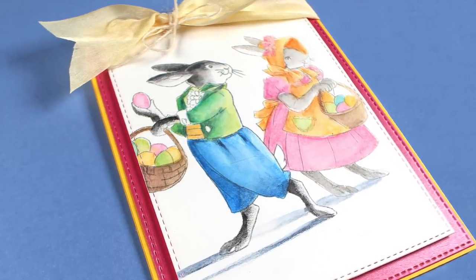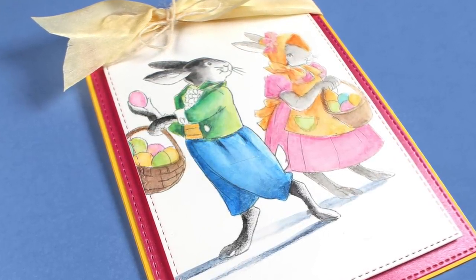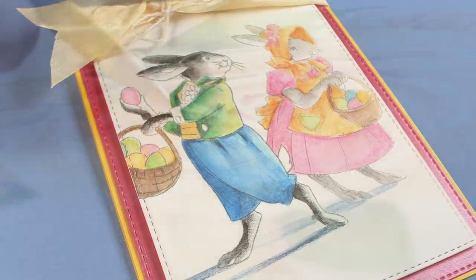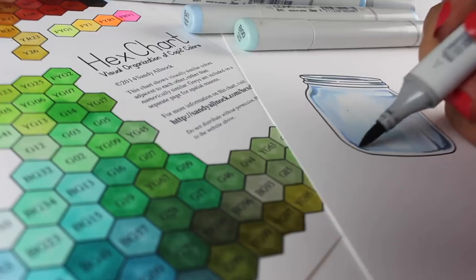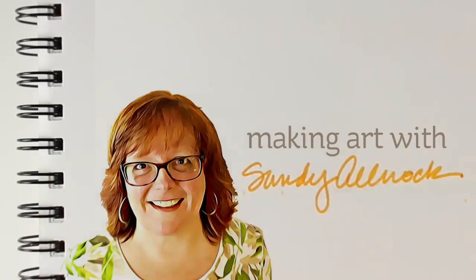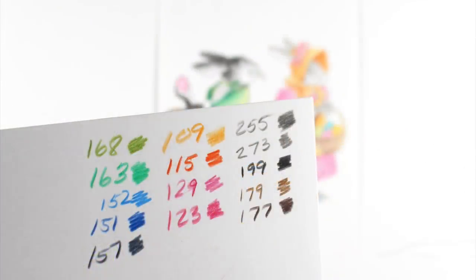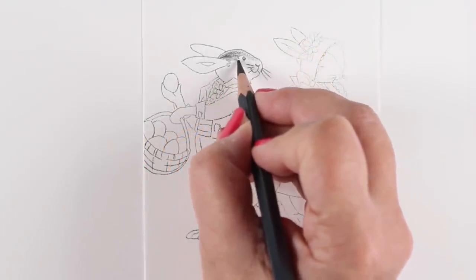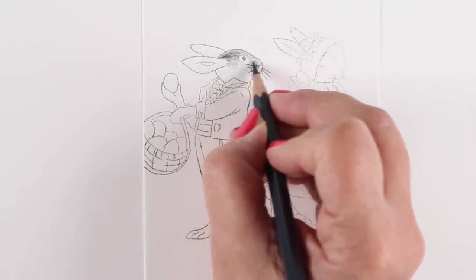Hi, I'm Sandy Alnock and today I'm going to color some beautiful vintage Easter bunnies with my colored pencils. I'm so glad you clicked through to see this video because there's some special stuff in it. I'm going to be using my Albrecht D'Or watercolor pencils on drawing paper — specifically Stonehenge drawing paper, which I love to use with pencils.